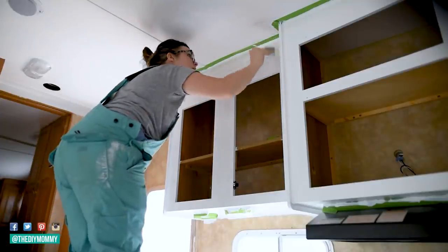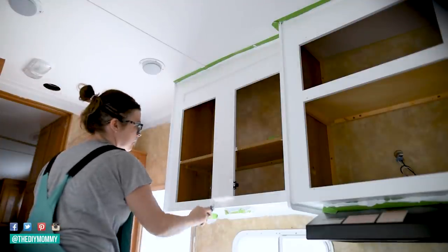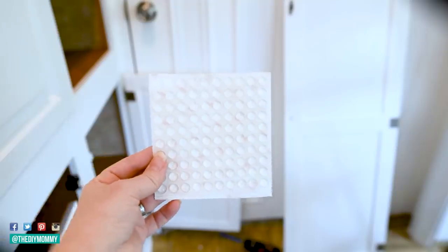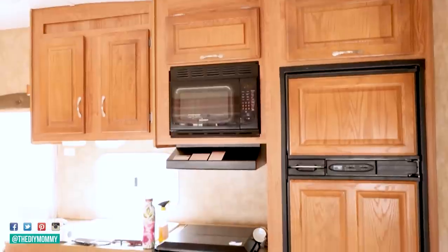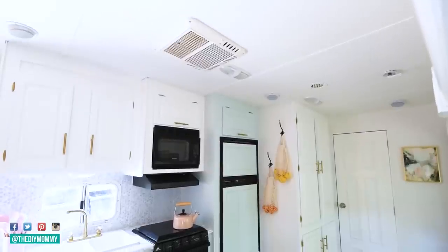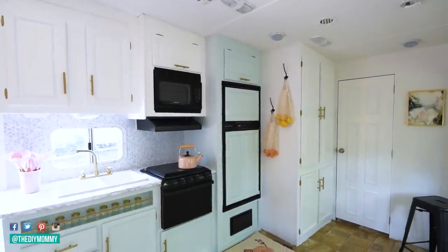Once your cabinets are completely primed and painted and you've let them dry and cure — the longer you leave these, the better — you can finally put on your hardware. You can put new handles on or the old ones back on, put all the hinges back on, and then attach the doors. I'd also recommend adding little plastic bumpers on the bottom corners of all of your doors and drawers. That prevents the paint from rubbing against each other — the doors rubbing against the boxes — which helps prevent chipping and peeling after all that time you spent painting.